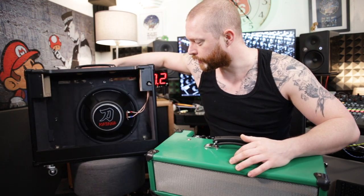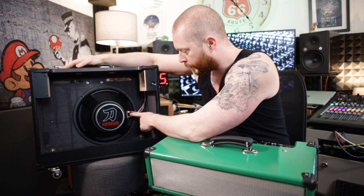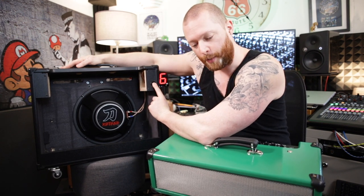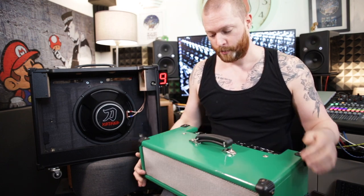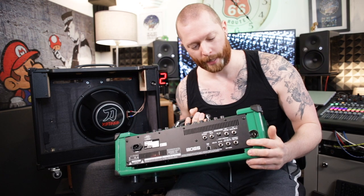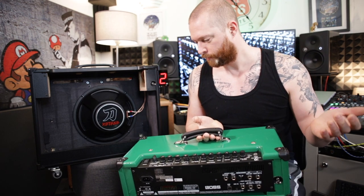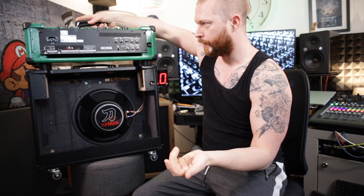There's a 12-inch speaker cone inside — this is the Katana 1x12. All I have done is put a new cable from the cone to a jack socket that I've put in here. I've built a box for this and effectively put the existing lead, joined that to a jack socket on the back of this head, and then this sits on there and you put a lead between them — job done.